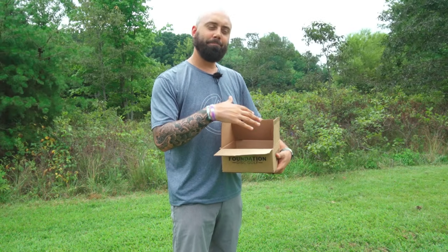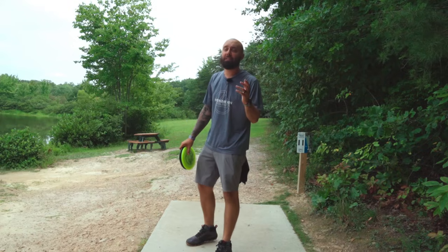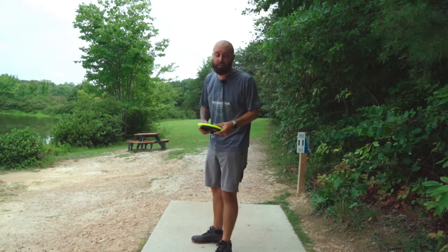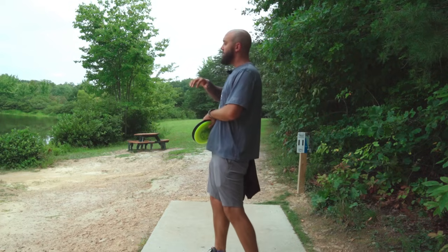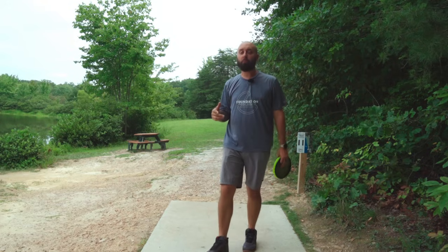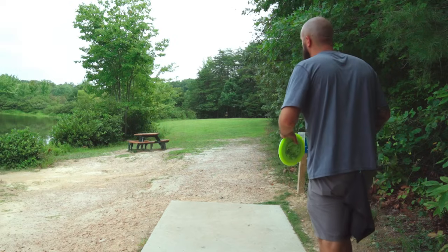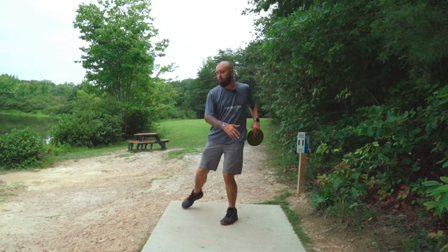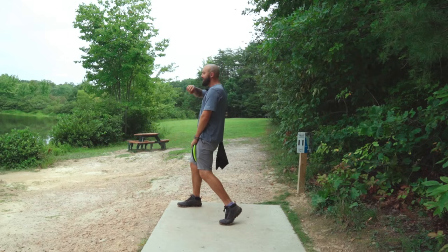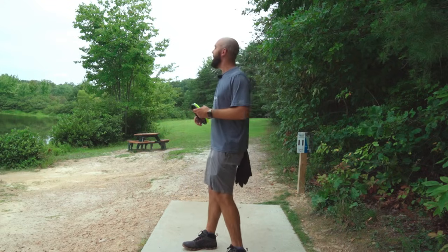Last but certainly not least is the anhyzer. I saved it for last because there are two different ways of approaching it. My coach would argue that for anhyzers when you don't need a big turnover, it's okay to use the straight-line variant and let the hand come over top. But if you're struggling with anhyzers, I think using the back-right to front-left line is a really easy exercise. My body is now in the way, so I have to commit and send the hand up and over.